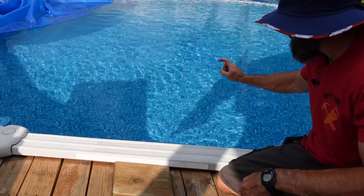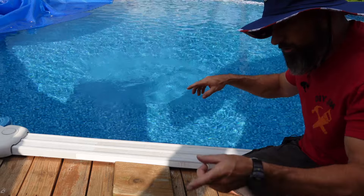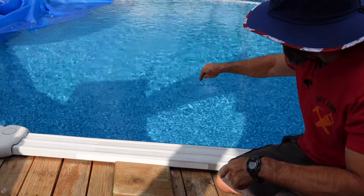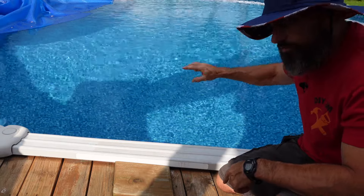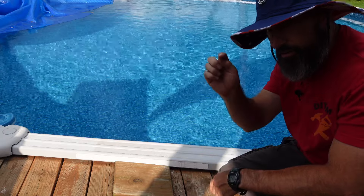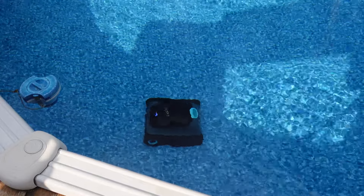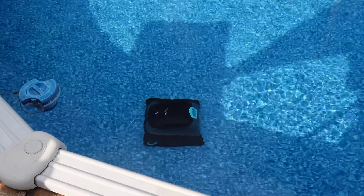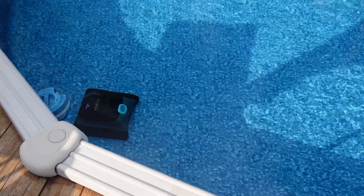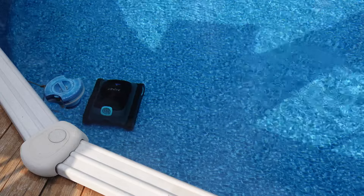Do you see that pool water? Do you see how nice and clear that is? I have an older video and a new one where I go over my daily, weekly, monthly routine — everything I do to this pool to keep it looking crystal clear. I'll put a link to that video at the end and down in the description. That's my Aper pool vac. Pretty much any pool vac is awesome. If you have an above-ground pool, it is 100% worth it to buy a pool vac.